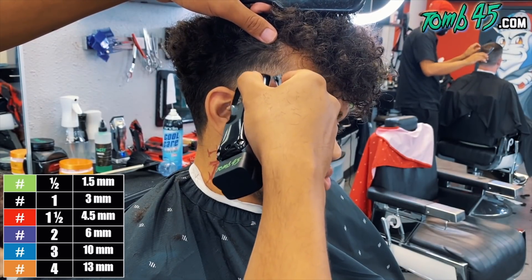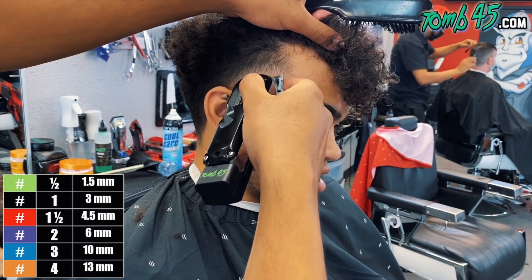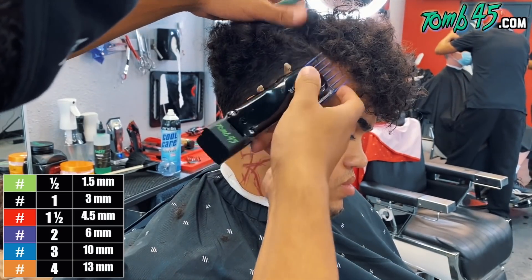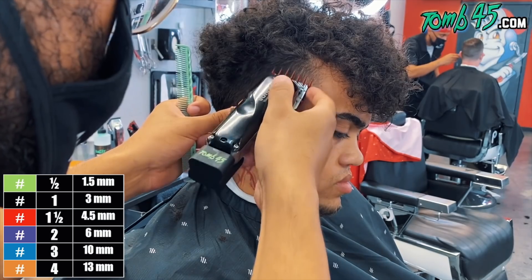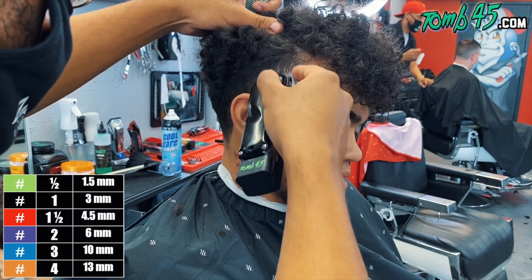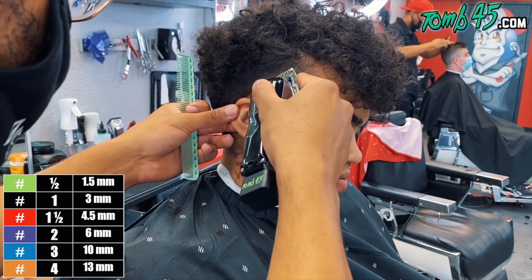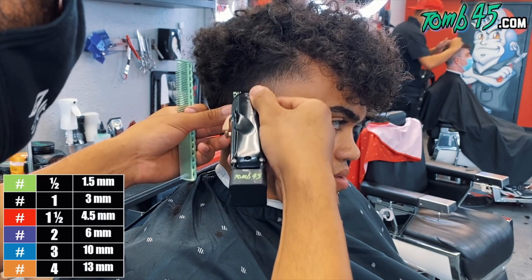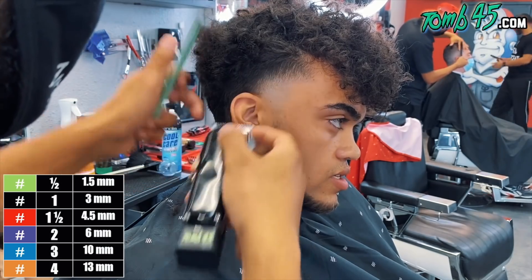What you'll notice is I've gained some confidence here. The side taper on the other side and the back taper, I'm going to be pretty confident throughout. Also, I feel like I started with the most difficult side. You're going to see later in the tutorial that I have to go back and detail something — especially looking at it from a different angle — and I'll point that out a little bit later, so stick around.